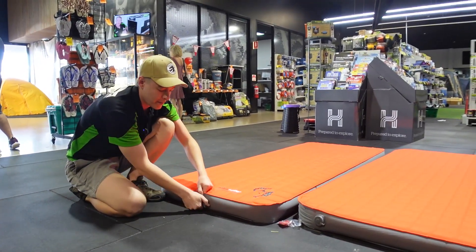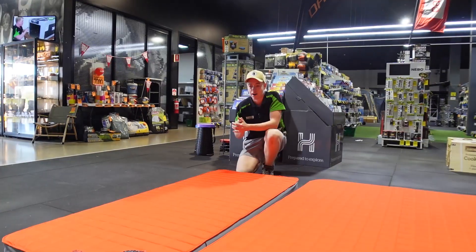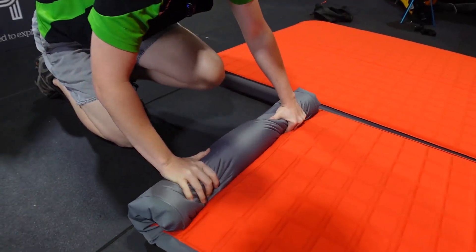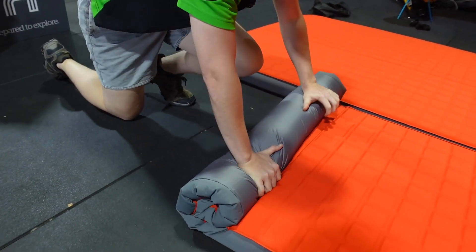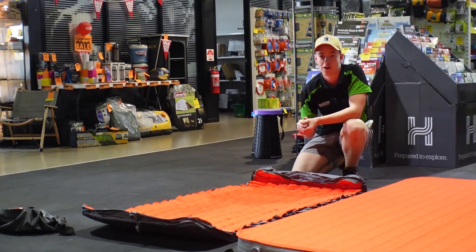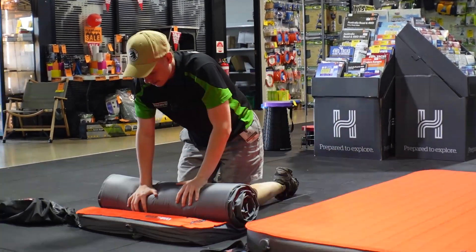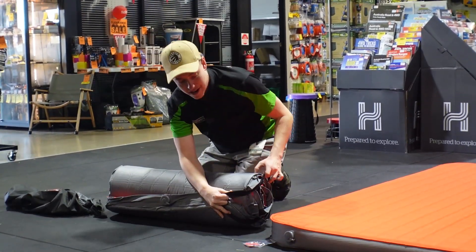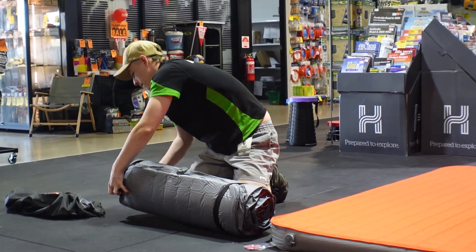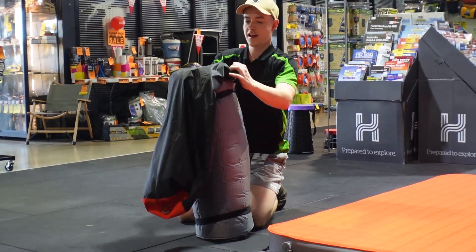Packing up is just as easy as the setup. It's a matter of unscrewing your valve and turning it back around from inflate to deflate. You'll see that first little bit of air that was pumped in has already pushed itself out. From here, all it is is rolling towards that valve at the other end, squeezing all the air out as you go. The easiest way is to roll it through the first time, squeeze that initial air out, bring it back out, and then roll it up again to get the rest of that air out. Then throw the elastic straps over each side. If you've got all the air out properly, it should slide perfectly into the carry bag.